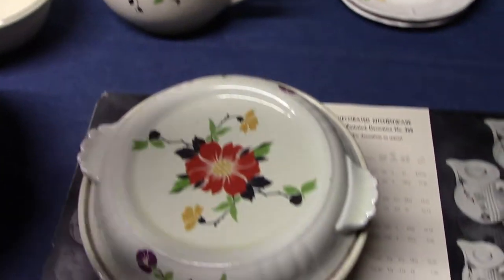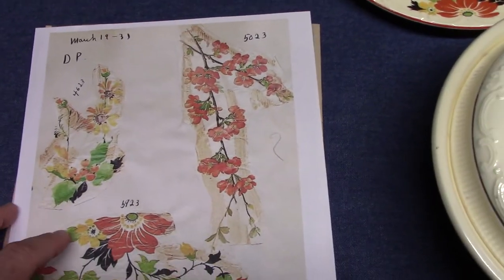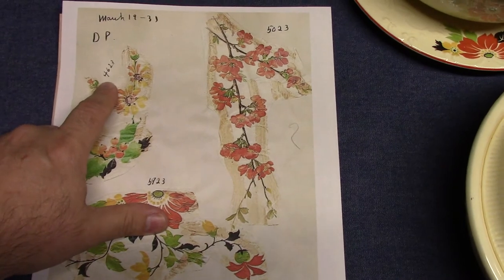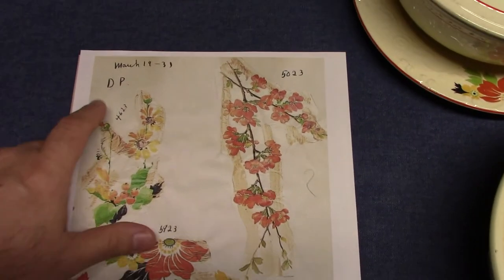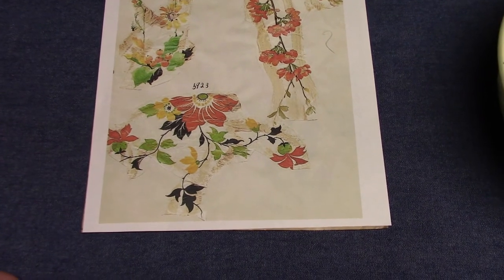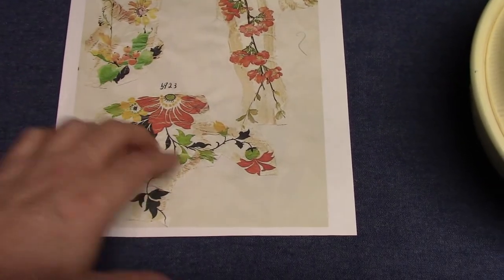But the question becomes: who did it first — did Homer do theirs first or did Hall do theirs first? I used to think for the longest time that Hall was first. However, there's a lot of documentation that supports that Homer did it first. This is a printout of a photograph I took of a little decal book that Frederick Reed had, showing different decals on the Wells shape. We've got three of them: 4623, 5023, and 5923 — all three go on the Wells shape, all three belong to Group 23. There's a little note 'DP' — that's Decal Products out of East Liverpool — and it's dated March 19th, 1931. So we can put the decal at least at March 19th, 1931, and more than likely it comes from 1930, when the Wells shape was introduced.